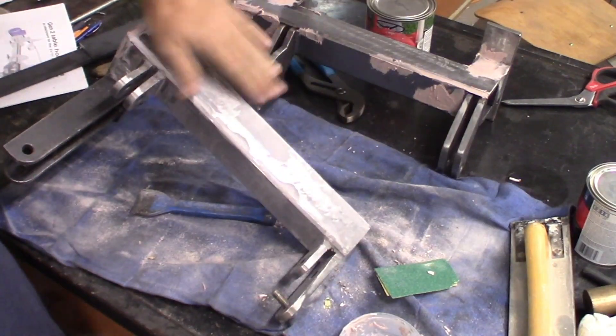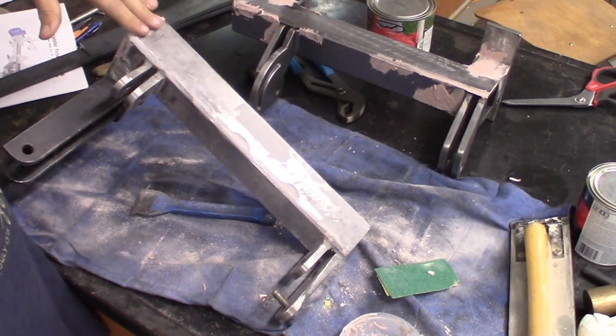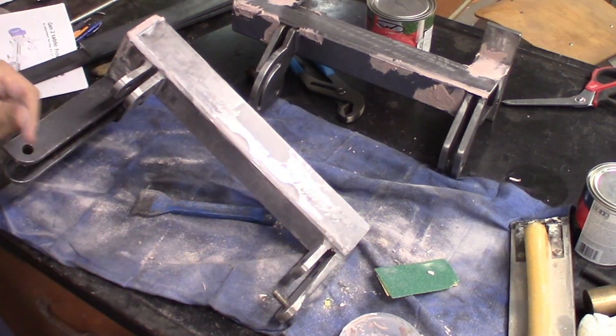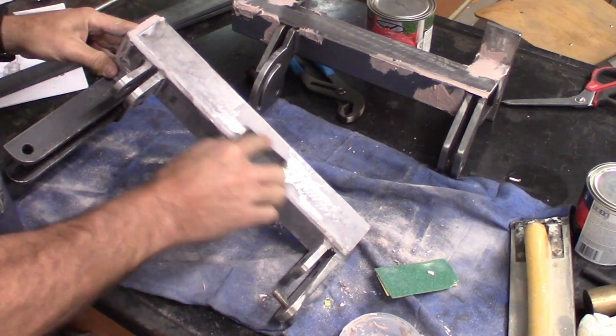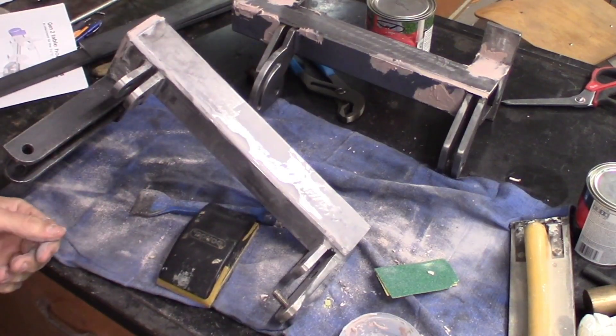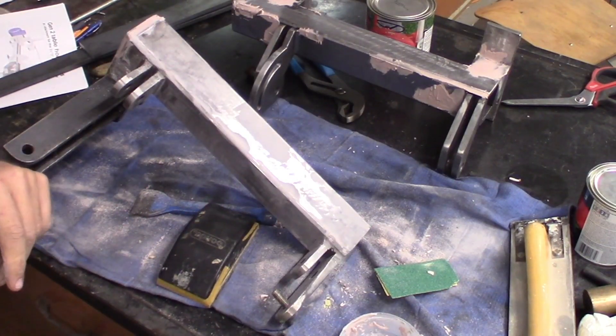That's about all it takes, and that will end up just leaving a nice flat smooth surface that I can primer and then paint. I'm going to go ahead and do that to everything here and then I'll bring it back and do a quick little show and tell.